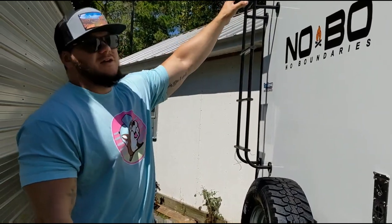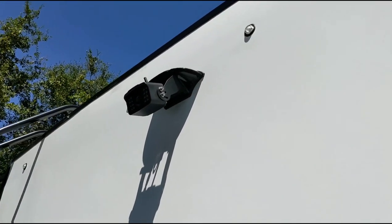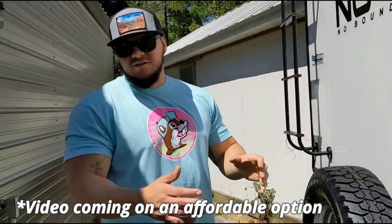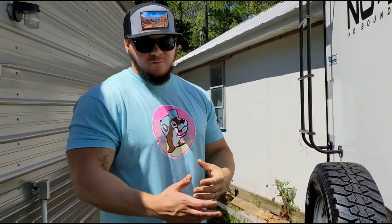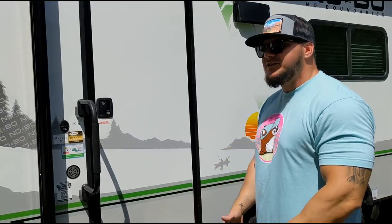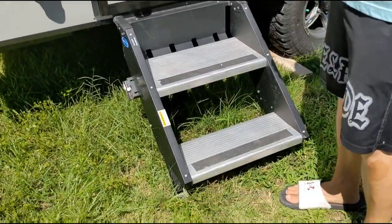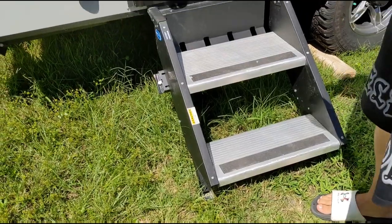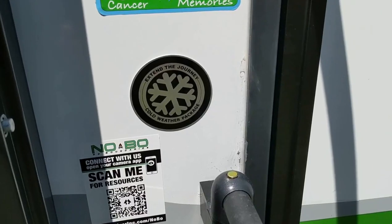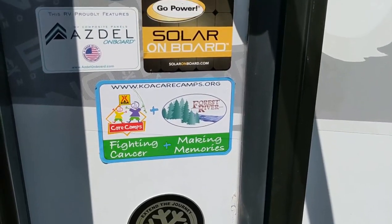We do have a backup camera. This did not come standard — it came standard with the Furion backup camera hookup. We are going to have another video about that camera, the install, how easy it was, and how much money you can save compared to the Furion system. Going into the rig, you have these fold-down heavy-duty steps. They can get a little messy if you were out in the mud, so you might want to use the spray port to clean those off. But they're pretty handy.